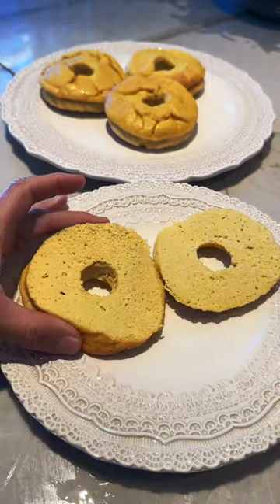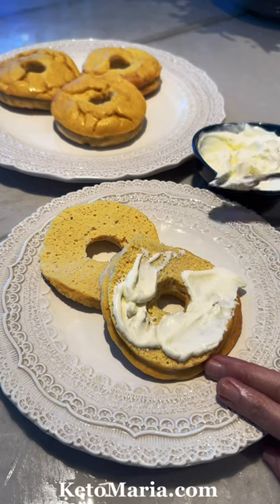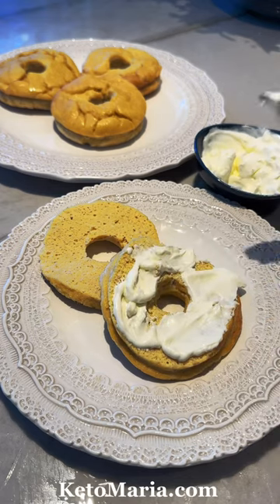Cut them in half and spread on your favorite cream cheese. They taste great with smoked salmon too, but look at that — it's just like real bread.